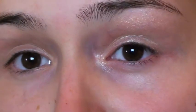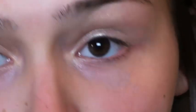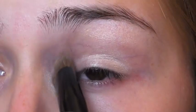After you have your base on, I'm going in with my Naked 2 palette by Urban Decay, starting with Booty Call eyeshadow — a light, slightly shimmery pink. I'm taking a big brush from Crown Brushes and applying that all over the lid and also on the brow bone.